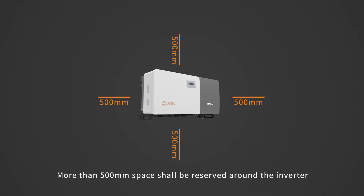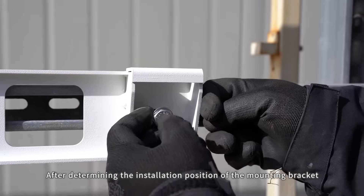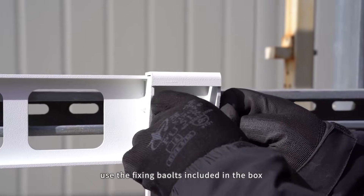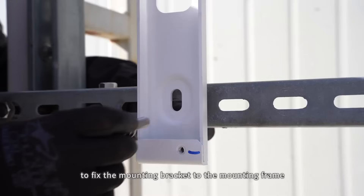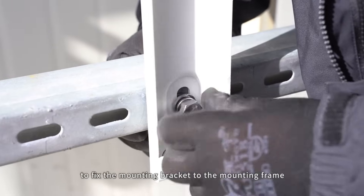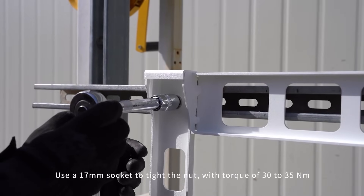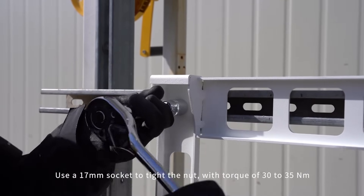More than 500mm space shall be reserved around the inverter after determining the installation position of the mounting bracket. Use the fixing bolts included in the box to fix the mounting bracket to the mounting frame. Use a 17mm socket to tighten the nut with a torque of 30-35 Nm.